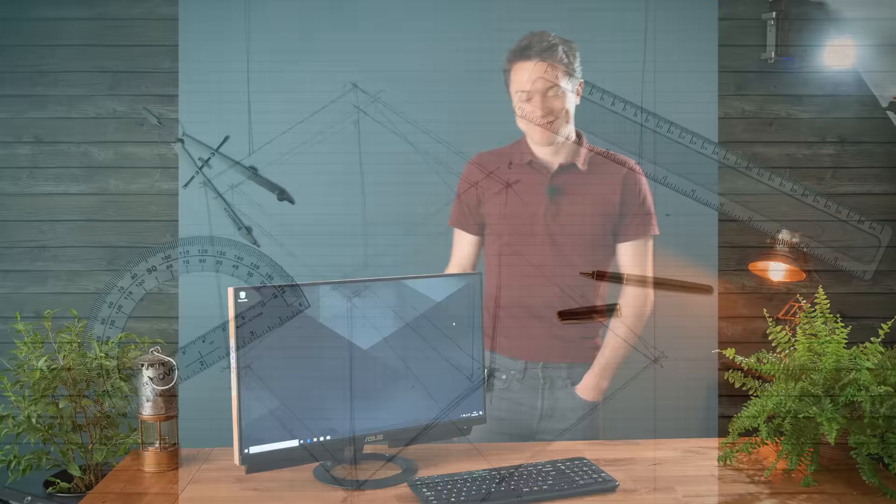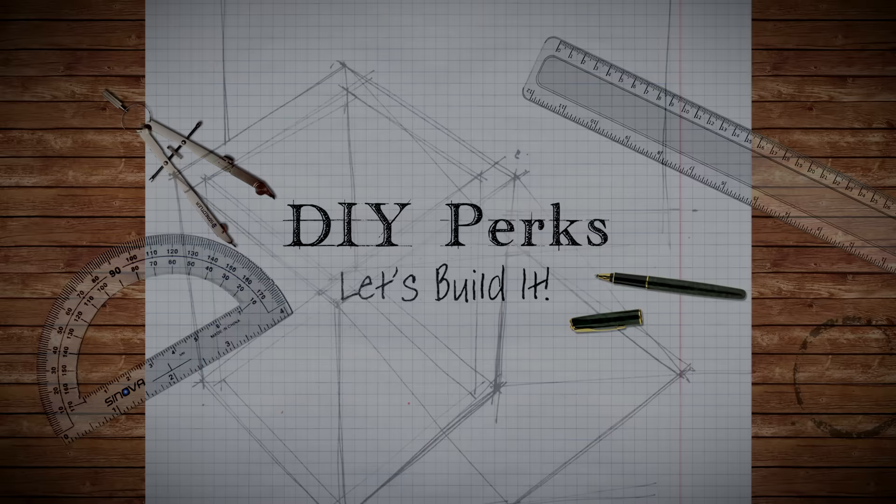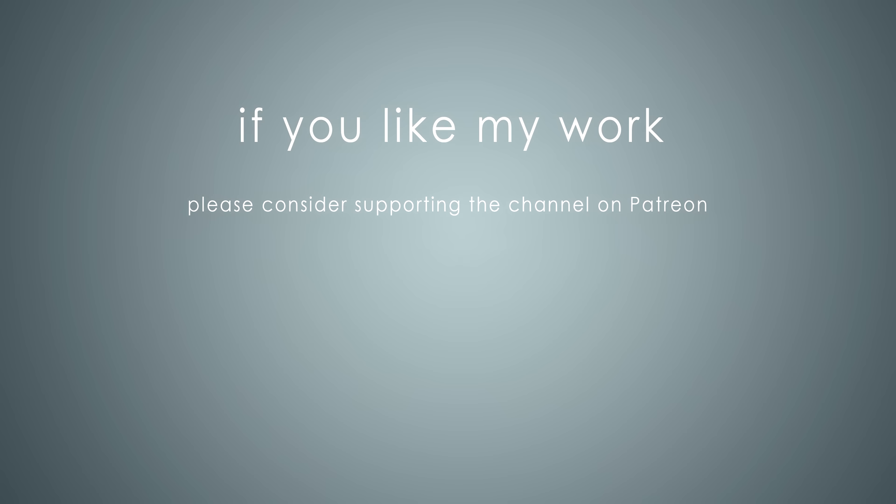Thanks for watching, and don't forget to subscribe and like. I'm Matt, you've been watching DIY Perks, and I hope I see you next time. Goodbye for now. If you like my work, please consider supporting the channel on Patreon at patreon.com/DIYperks. Many thanks for your support!